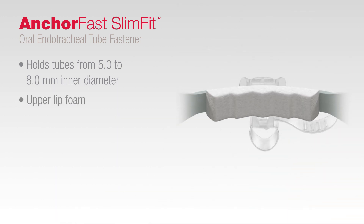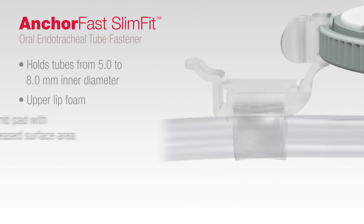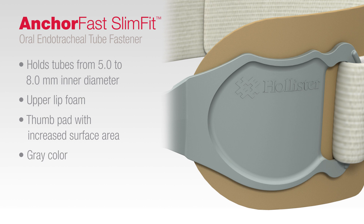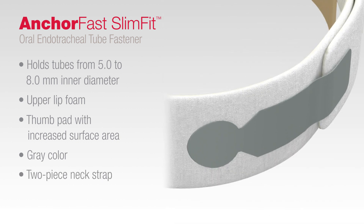It has an upper lip foam designed to increase surface area contact. It also features a thumb pad with increased surface area for finger or thumb placement when opening. The gray color helps differentiate AnkerFast Slim Fit with other products in the AnkerFast family. The two-piece neck strap provides secondary securement designed for adjustment at an accessible area on the patient's head.